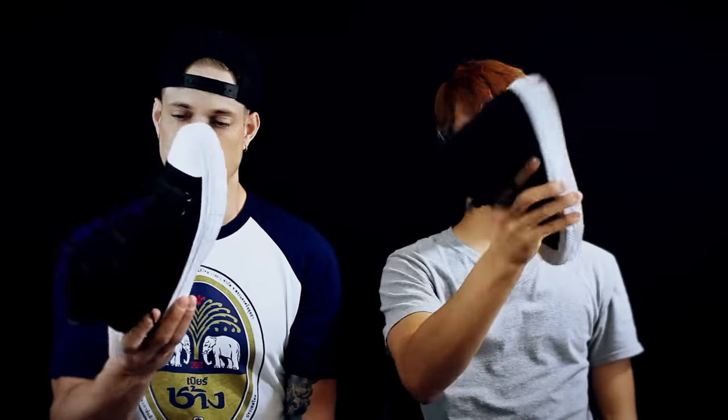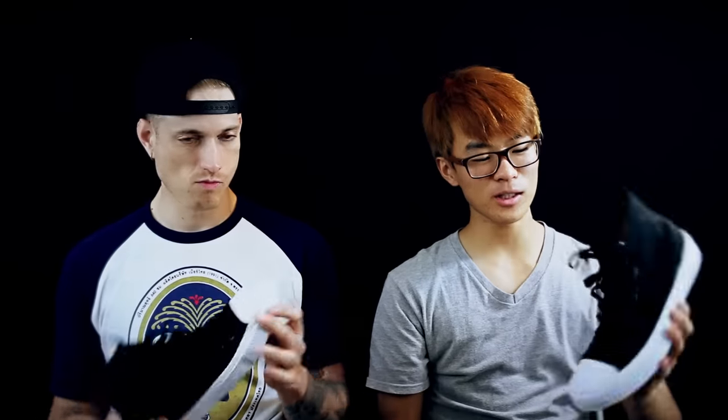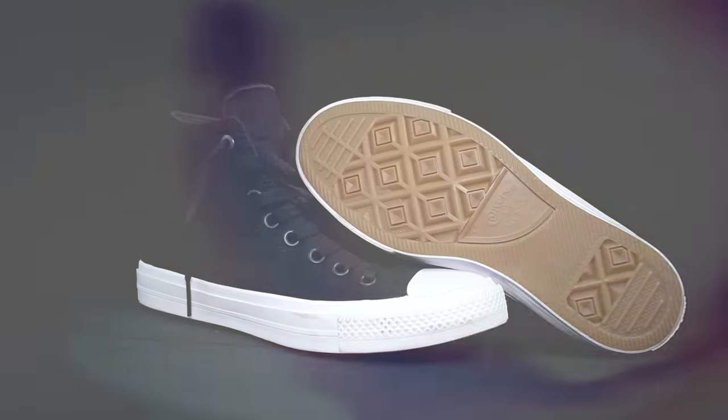The Chuck Taylor Twos — this is crazy. This is the original basketball shoe and people used to play in this, but it used to be a lot worse. The new thing about this is it has a lunar foam insert. Throughout this video we're gonna answer the question: does it basketball? Let's start off with the traction.